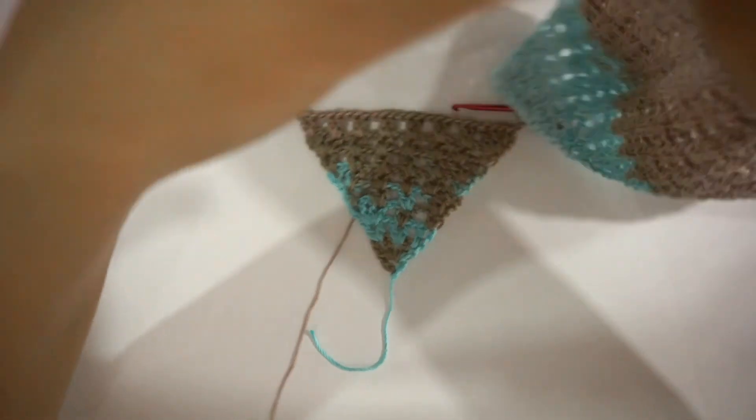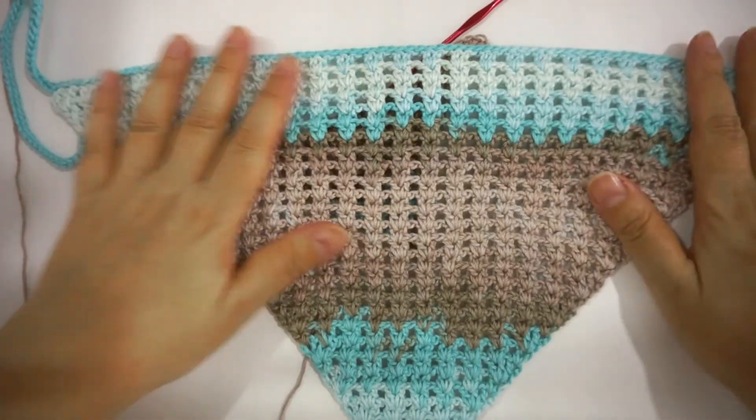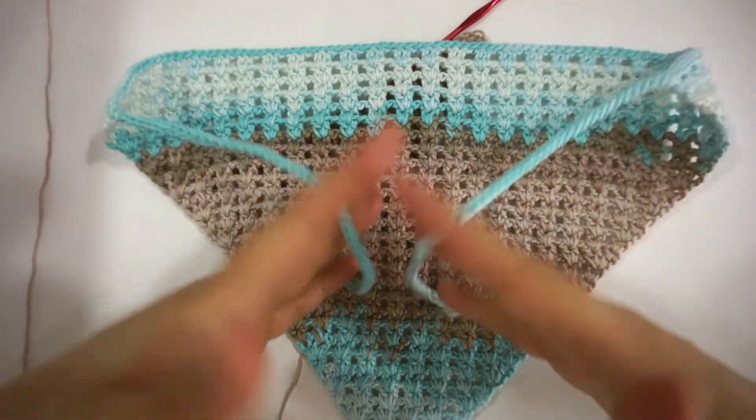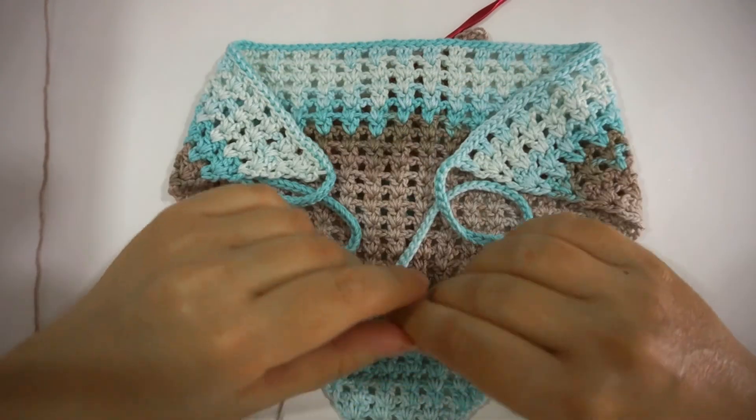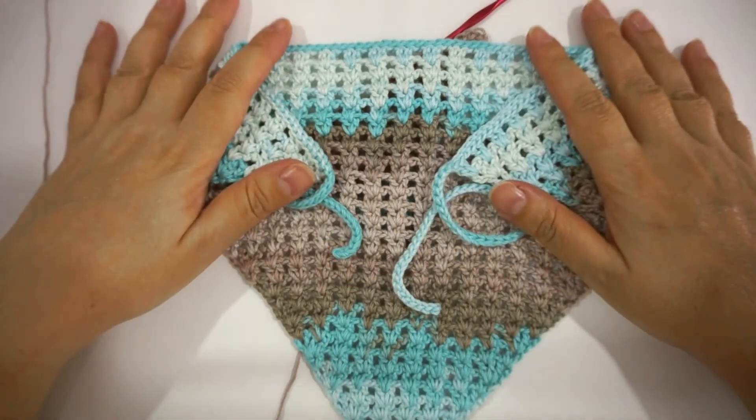And this is the actual finished scarf. You fasten off and the scarf is ready to be worn. This is how to achieve the head scarf. If you have any questions about it, let me know in the comment section, and until next time, take care!